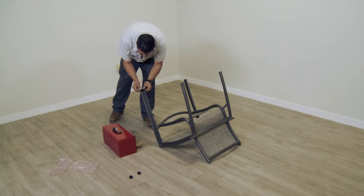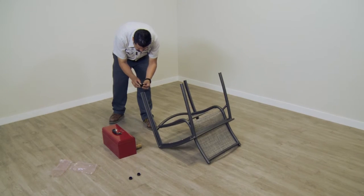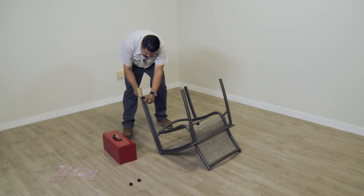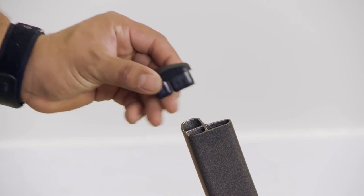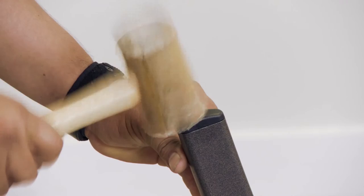When placing the new glides on your chair, be sure to orient the glides in the correct position. The chair shown in this video uses three different glides, two of which must be oriented in a particular direction so they will fit properly into the frame.